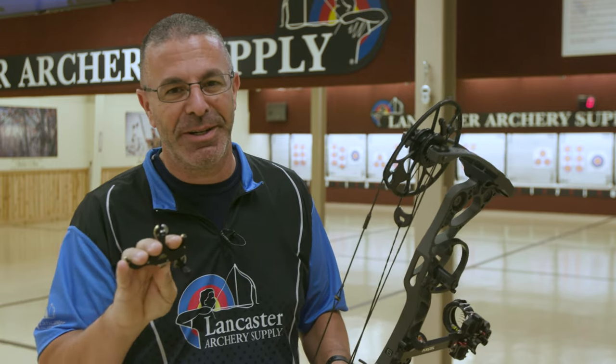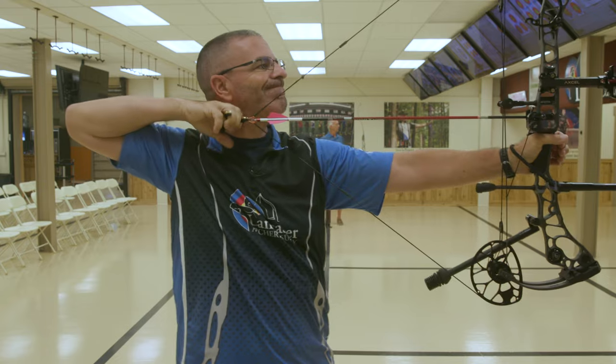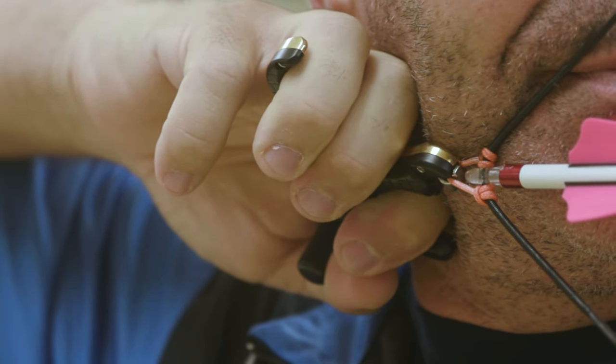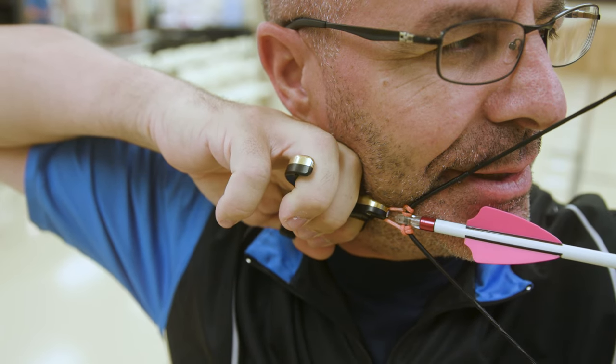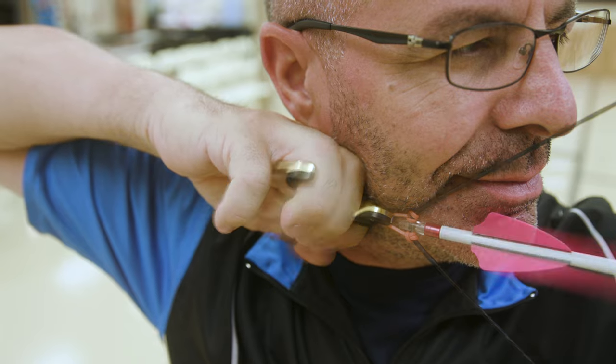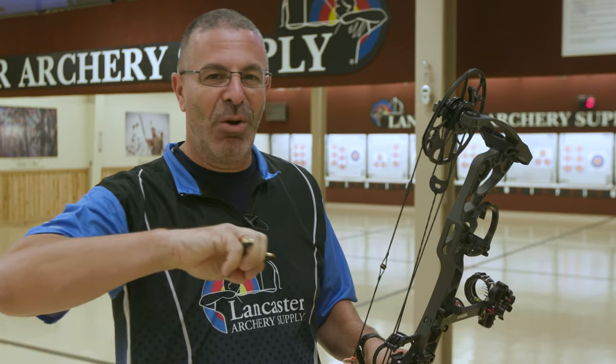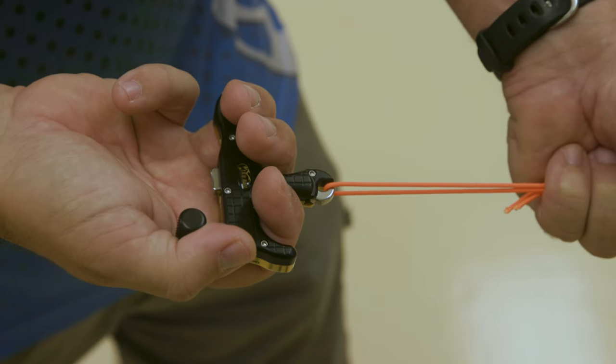There are two primary ways to activate this release. The first: come to full draw, rest and wrap your thumb around the trigger of the release, and then squeeze your shoulder blades together. What that's doing is pulling your release hand away from the bow, and as your whole hand comes backwards, that's going to pull that trigger into your thumb and the release is going to fire.